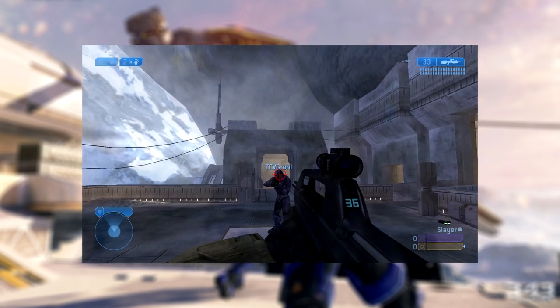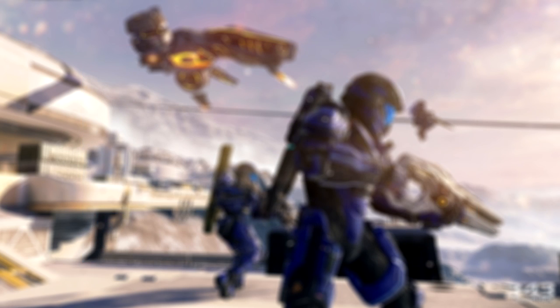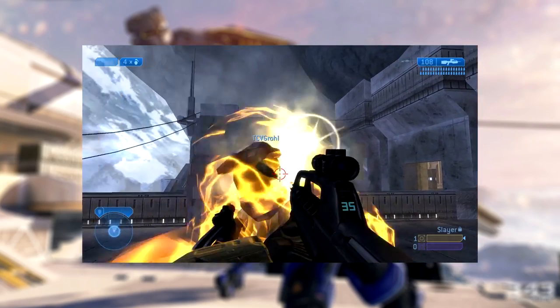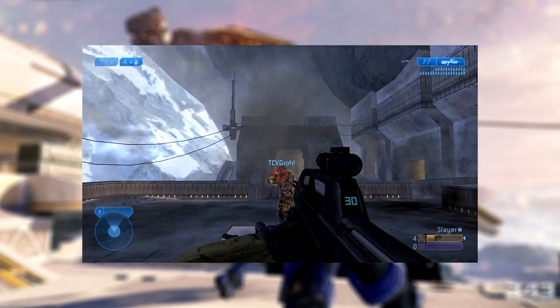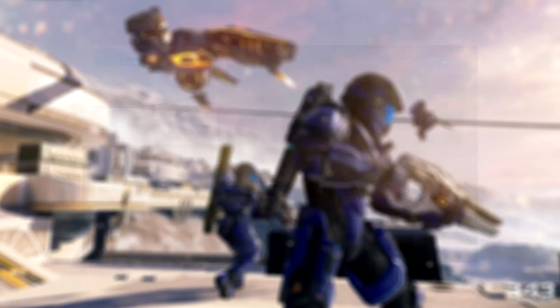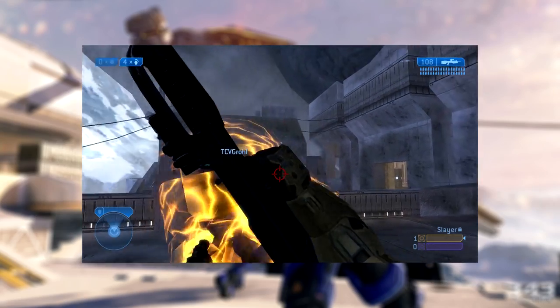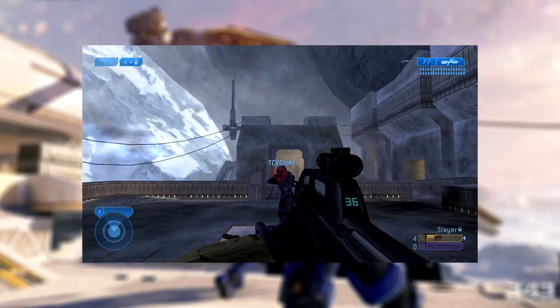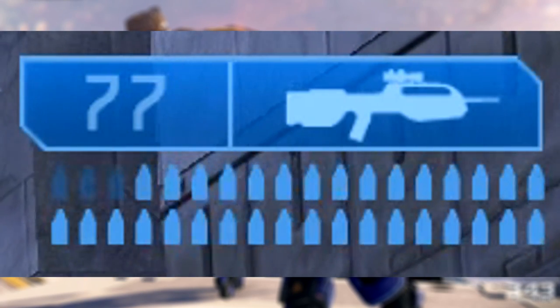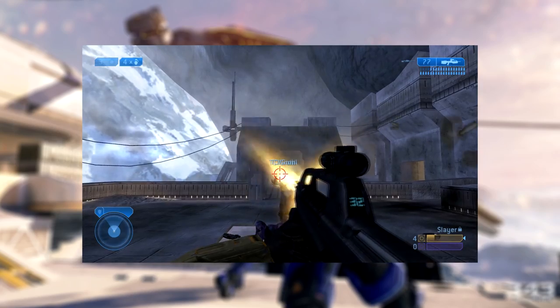In multiplayer, the BR-55 kills a fully shielded Spartan or Elite in four bursts, which is known as four-shotting. In Halo 2 there are also a variety of button glitches that are useful with the BR, such as the famous BXR and double-shotting. The BXR allows for an instant takedown of a full-shielded enemy by abruptly ending a melee animation, allowing for an instant burst to be fired, effectively one-shotting an enemy. The double-shot allows for two bursts, or six rounds, to be fired at once, allowing you to melt an enemy's shield and kill them twice as fast.